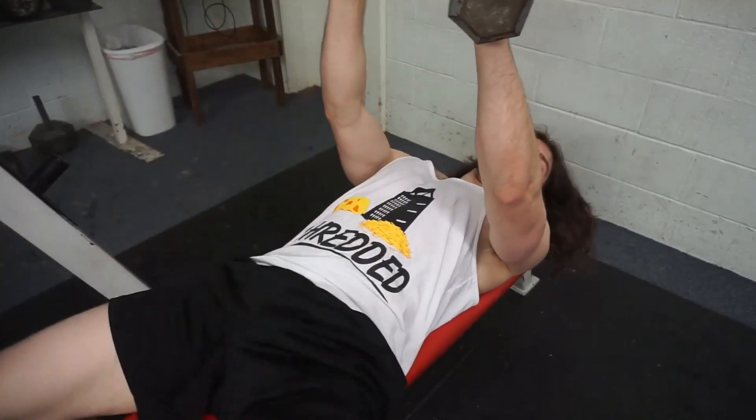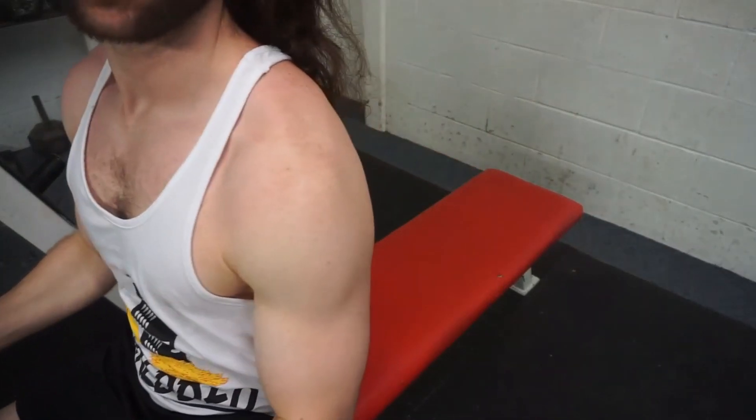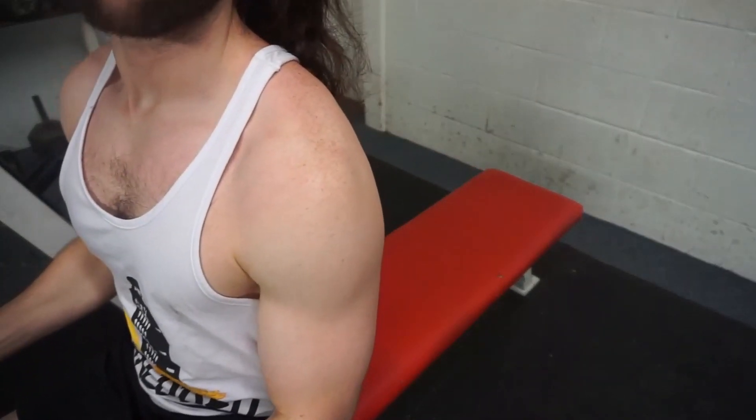Go ahead and push it up, then set your hands and set your feet in motion. Now when you are pressing, you don't want to stay flat-chested on the bench.